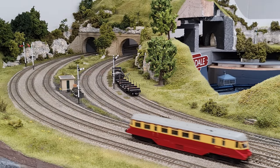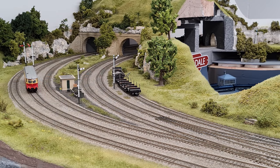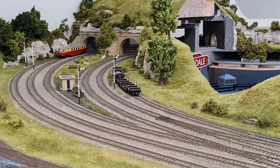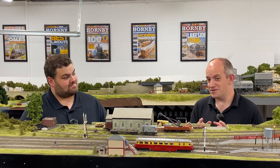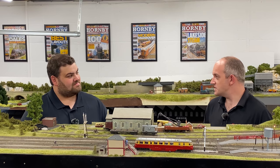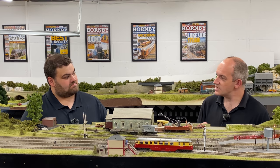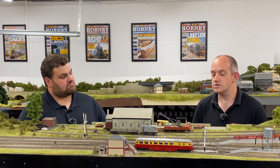Another important improvement: this is the first Heljan 00 gauge model to include speaker wires pre-plugged into the speaker socket on the PCB board. Traditionally, Heljan models have had a socket on the PCB with no plug provided. Now there's a small two-wire plug already in place, so you just need to bare the ends of the wires and connect the speaker. This is particularly helpful when using a Zimo 21-pin decoder, which doesn't come with a speaker pre-attached.